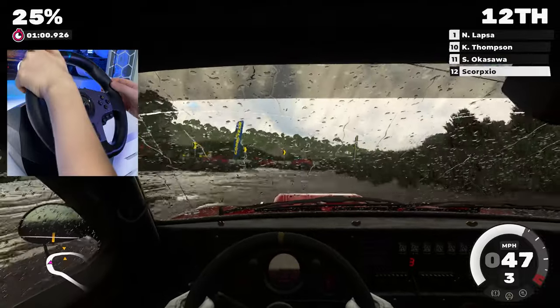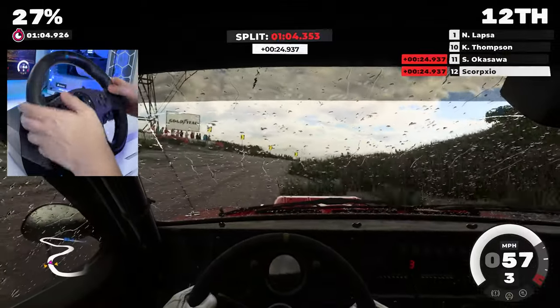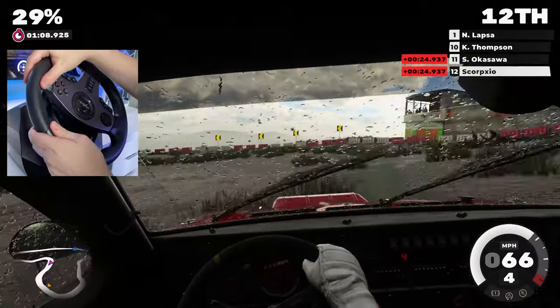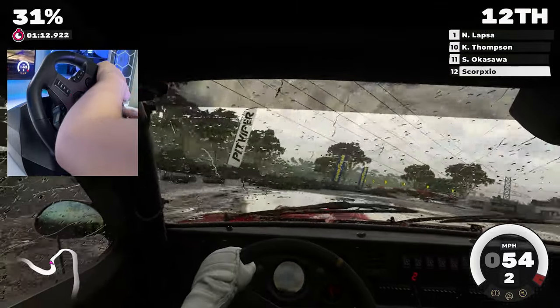But before we get into the more complicated setup processes, for a beginner, if you wanted a quick and easy way to play racing games without a shifter at a great price, then I can already tell you that this is worth the money. But with a little extra work, you can truly get the most out of this gear.